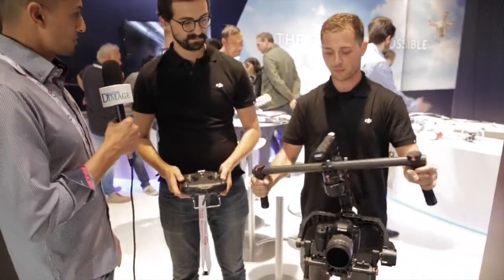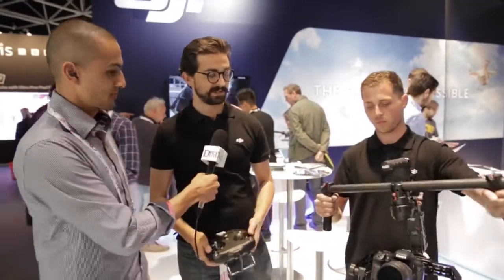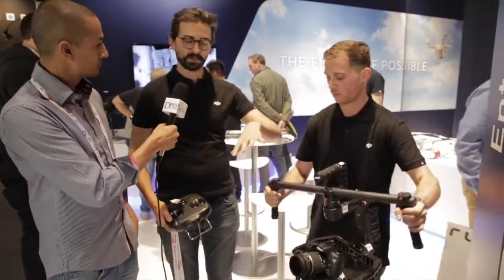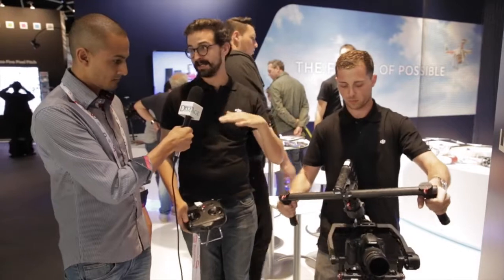Michael, if you could explain some of the cool features of this new gimbal system, that would be great. Absolutely. So what Michael is doing here is demonstrating the single operator mode, which is when he pans, it will pan with him. It will follow his motions and smoothly translate them so that the image stays steady and smooth.